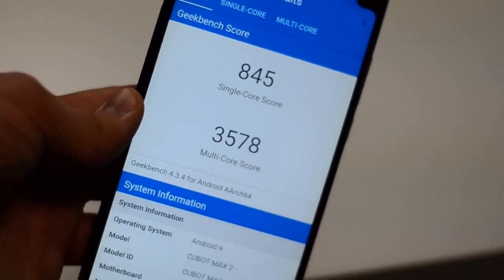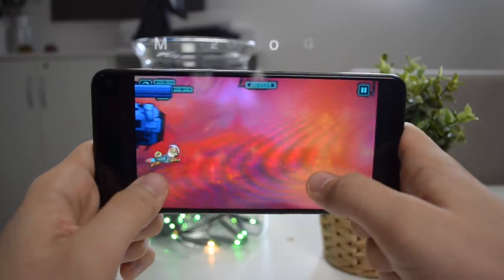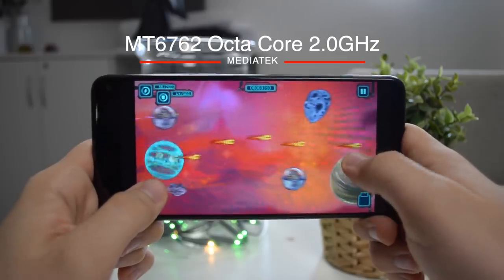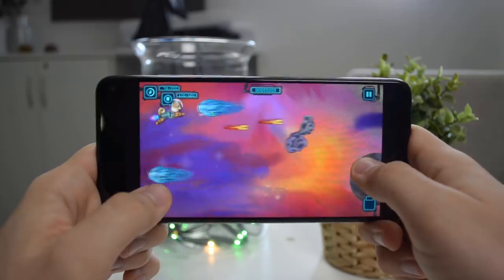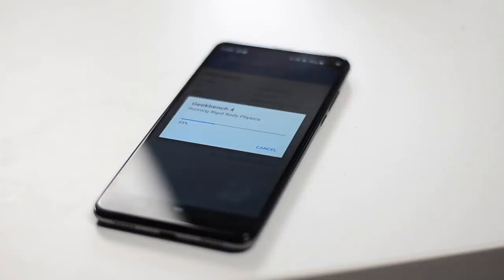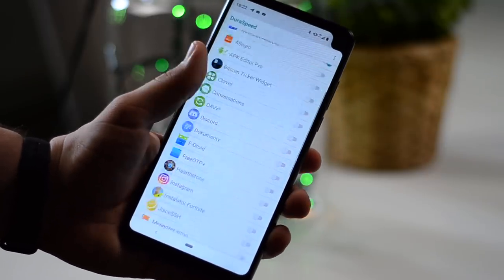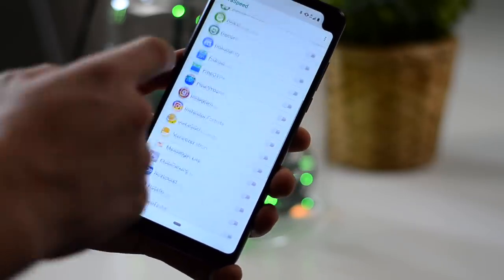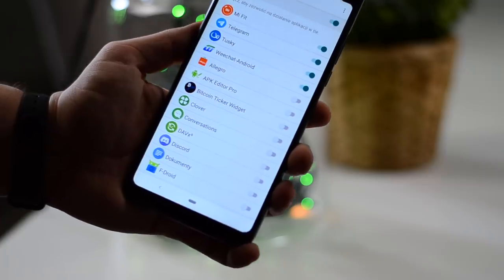Jeżeli chodzi o prędkość, mamy tutaj procesor Mediatek ośmiordzeniowy. Ludzie często mówili: Mediatek — podziękuję. Ale ten telefon, przez niską rozdzielczość, pomimo Mediateka, chodzi prawie tak samo dobrze jak na przykład LG G6, który ma wysoką rozdzielczość ekranu i już nie najnowszy procesor. Dorzućmy do tego, że Cubot ma niemal czystego Androida i 4 GB RAM — ten telefon naprawdę nieźle śmiga. Znajdziemy tutaj parę dodatków, na przykład obsługę notcha (można ją wyłączyć) oraz tryb DuraSpeed, który agresywnie ubija aplikacje w tle — prawdopodobnie dzięki temu mamy tak długi wynik na baterii i ogólną responsywność.